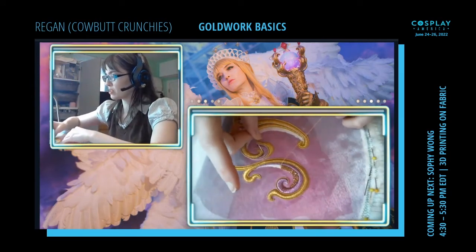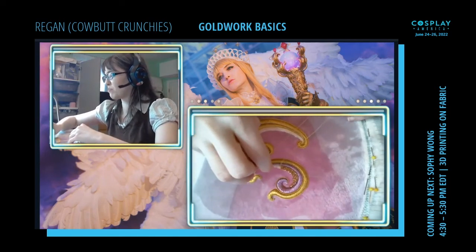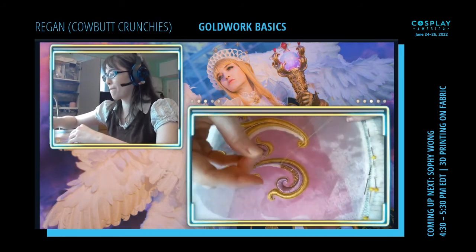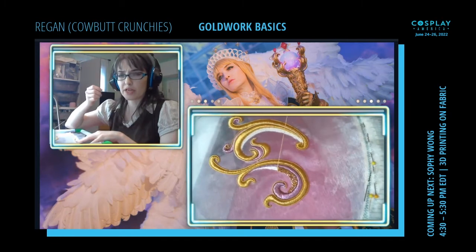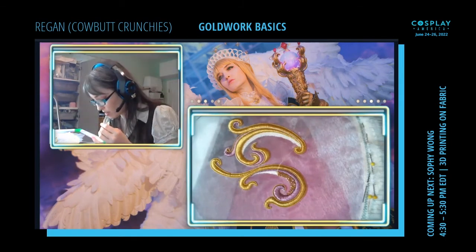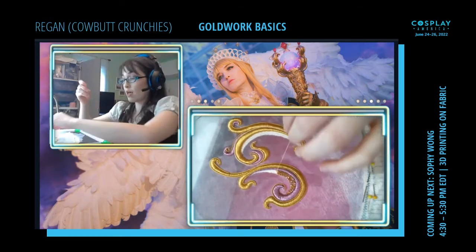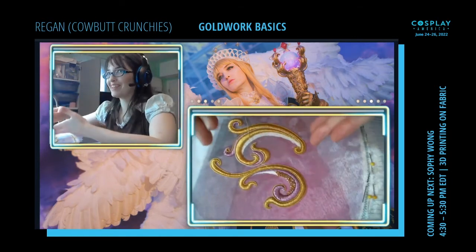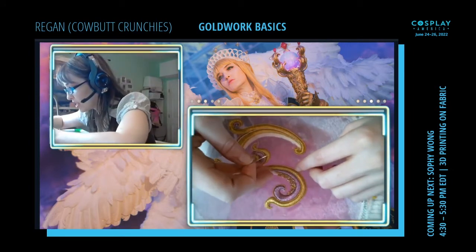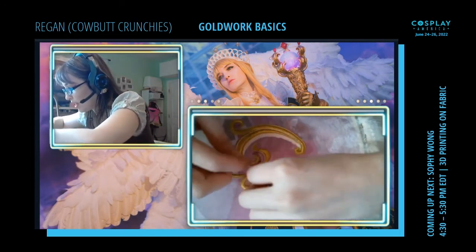Part of why this looks nice is the smooth swooping lines and everything nicely filled in. If there were gaps or kinks or bends, that would look very strange. These two goldwork techniques — chip work and purl-purl — are very user-friendly. There are more difficult ones that involve couching down threads, and cut work requires a lot more practice and expertise. But as a beginner, that's why I picked these. If you're looking for a starting project, look into Purl-Purl and chip work. They give you a lot of bang for your buck.